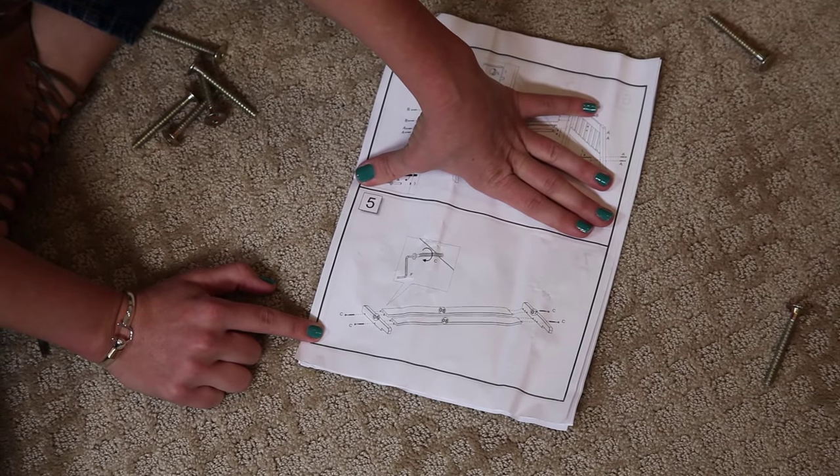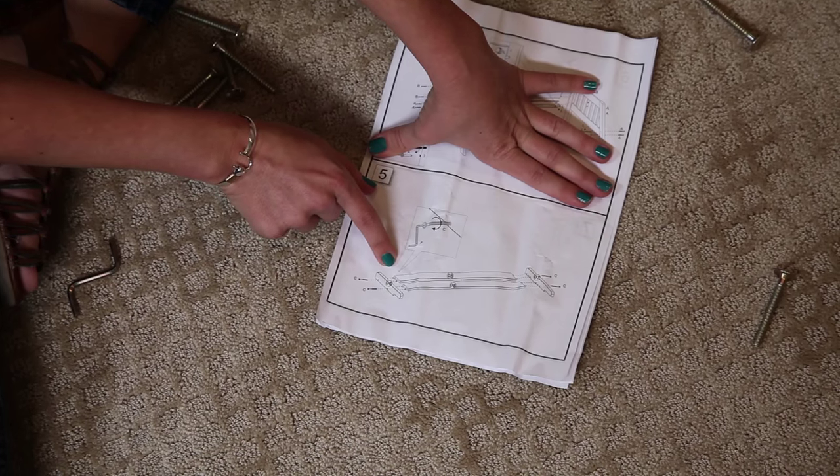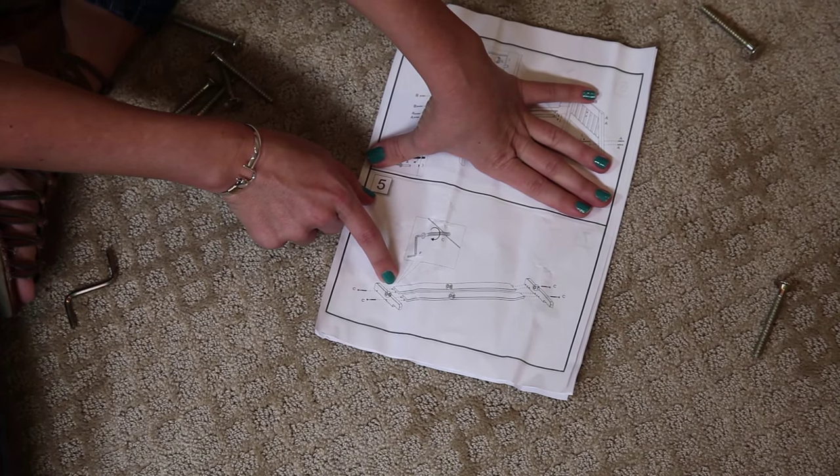Next we're going to build the front rail using hardware part C, and we're going to make sure we have the wooden dowels with part J.